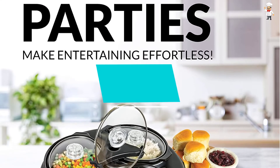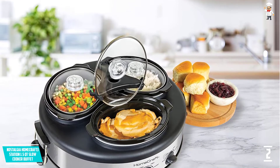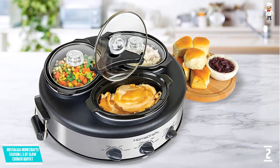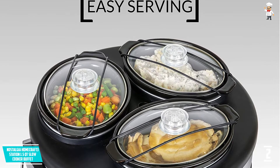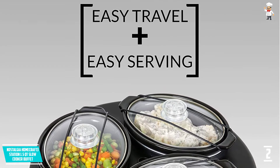It has stay-cool handles for easy hold and portability. It also features stainless steel material for an attractive look and is safer for prolonged use. It has a power-on indicator system to alert when the unit is on. The temperature system is also adjustable, making it a great product you can't afford to miss.